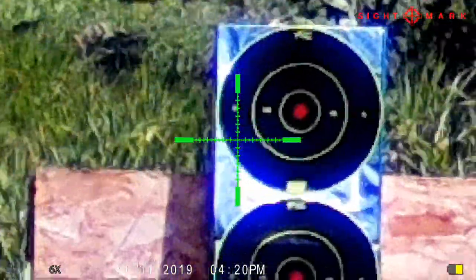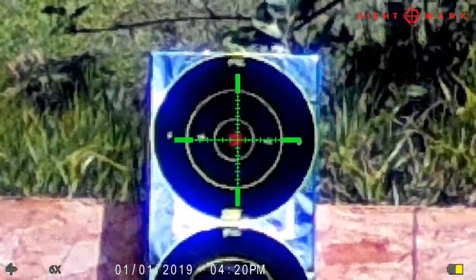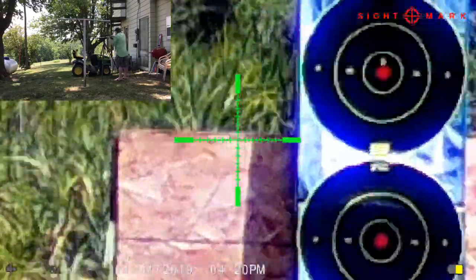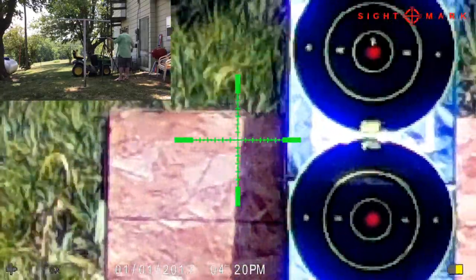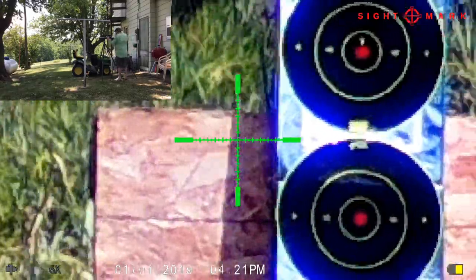All right, we're testing the return to zero QD mount for the Sightmark Wraith. As you can see, I've already got the scope zeroed, taking some shots down there.